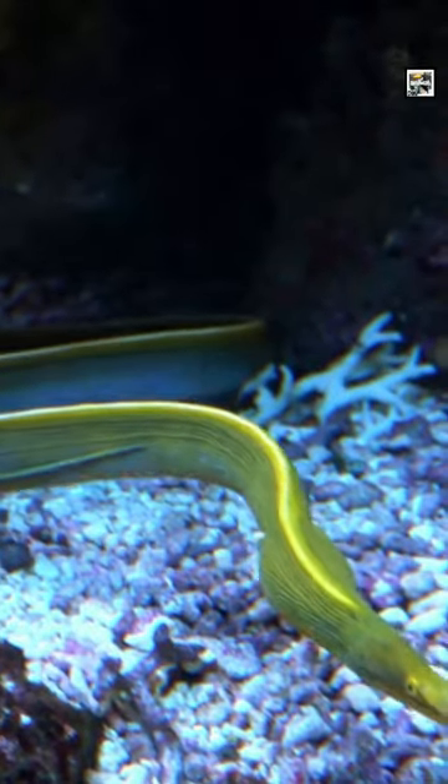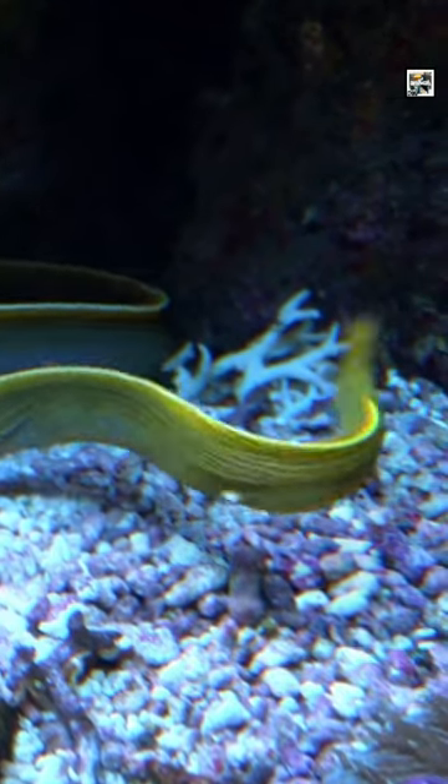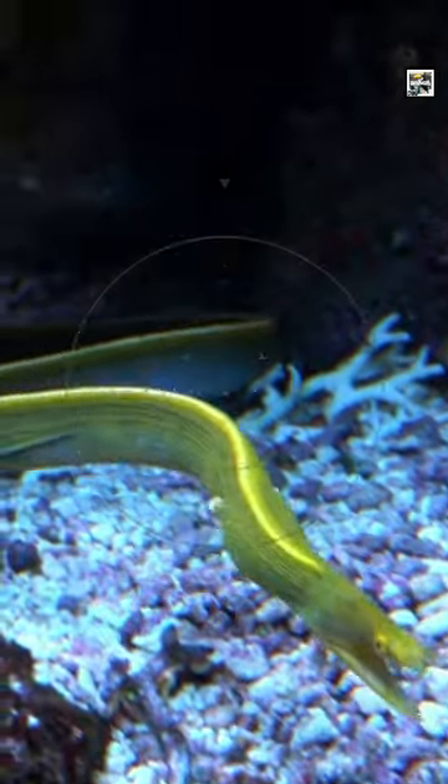These eels experience both biological genders. They all start off as male, but over time their bodies physically change to have female parts.